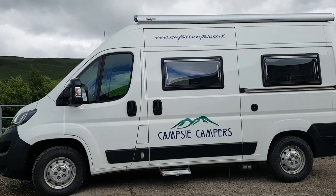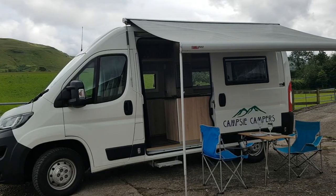Enjoy your uniquely designed Peugeot campervan adventures with Campsy Campers.